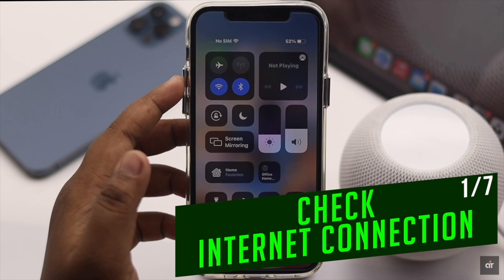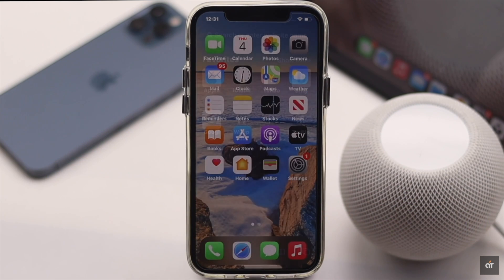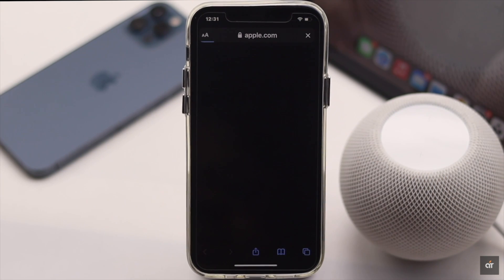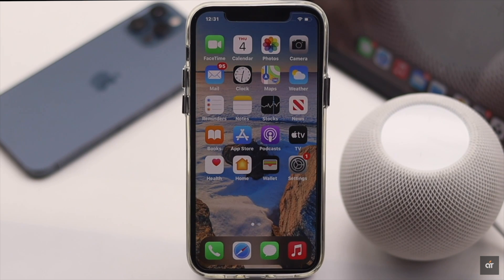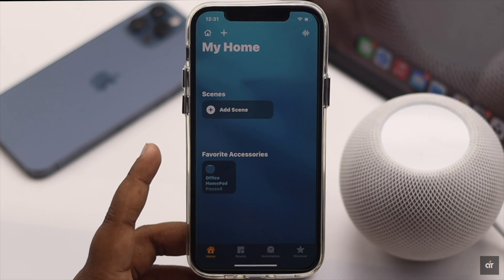First, make sure your iPhone has proper internet connection by opening a web page. If it does not have proper internet connection, it can cause problems with the HomePod mini internet connectivity. If it is not causing the problem, check out the next ways.